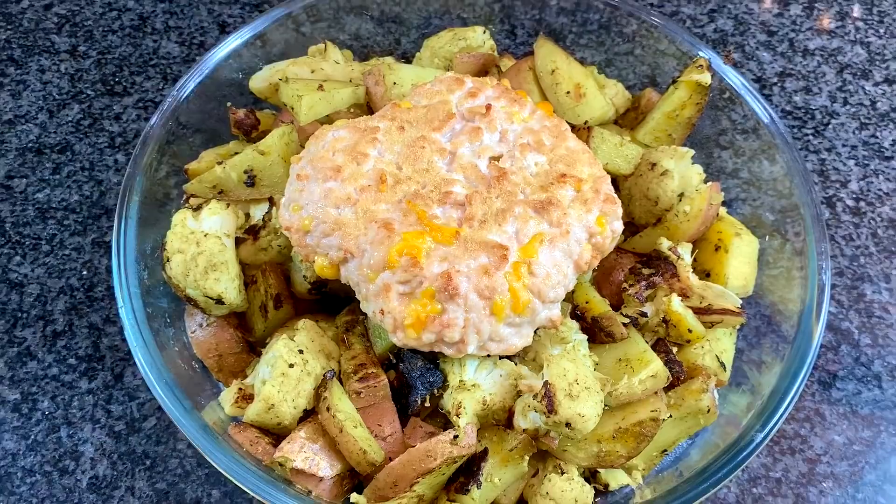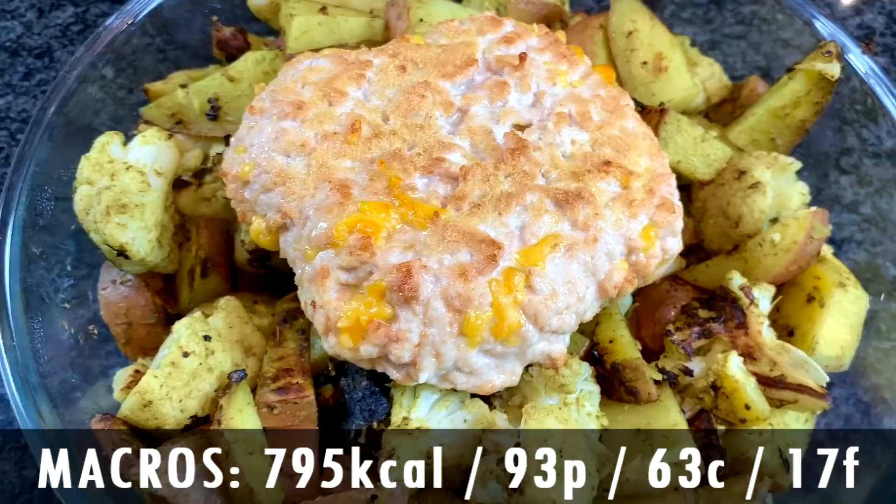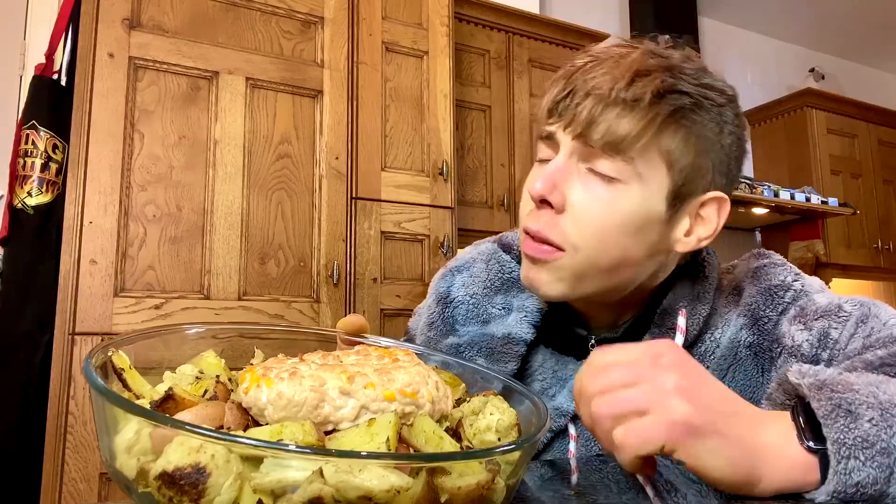The smell of the pesto brings me back to Italy — fun fact: pesto patate, that's squid with pesto potatoes, good combo, and that inspired this dish. So you have this turkey burger cheesy meatloaf thing on top for the protein. This is going to be our dinner — an absolute whopper of a meal. In terms of macros: 63 carbs, 17 fat, and 93 grams of protein — 795 calories for this whole dish. You could add mushrooms and green beans, but we're bulking here so we're keeping volume a little bit lower than normal.